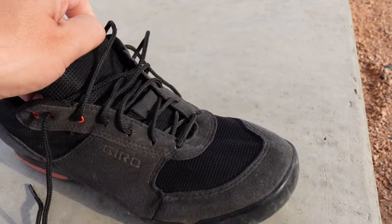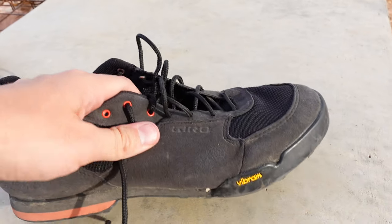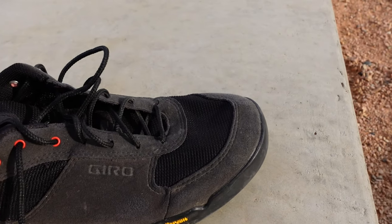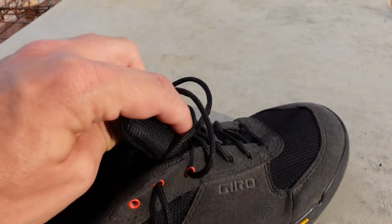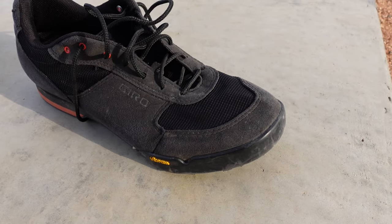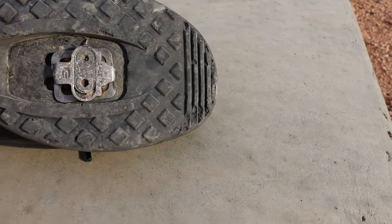I will put a link to the product down in the description below in case you want to check it out, and I'll get a small kickback for that for the Amazon Affiliate program. They are not at all waterproof — that's one thing to mention. This is kind of a mesh right here, and if any water comes hitting that, it'll go pretty much right through. Also right here it's a mesh, so that's one thing — for the money it would be kind of nice if these were a little bit water resistant, because I have had some wet feet from time to time with these shoes.